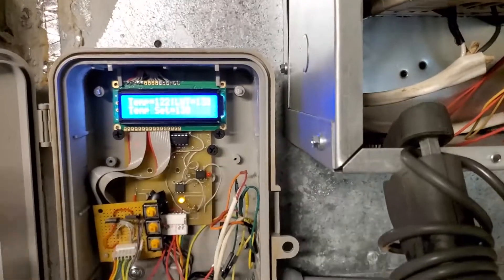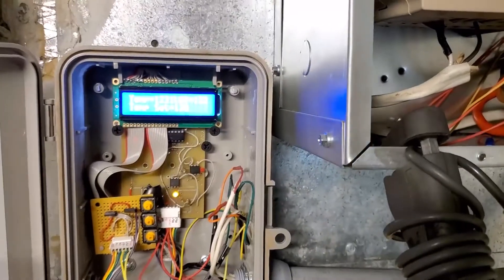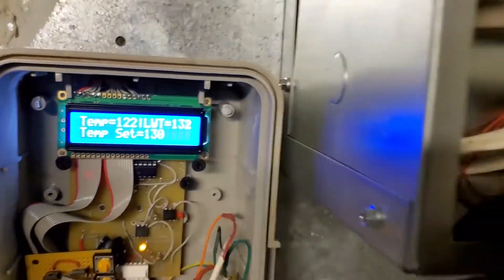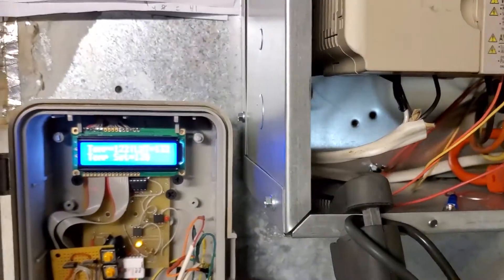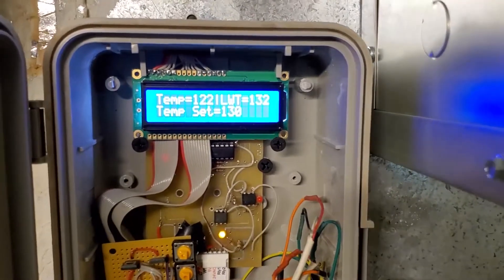I built a water heater timer and used it for like four or five years. Reading 132 degrees. I have the microprocessor tuned for the upper temperatures, but as the water gets cooler, the temperature reading is no longer accurate.